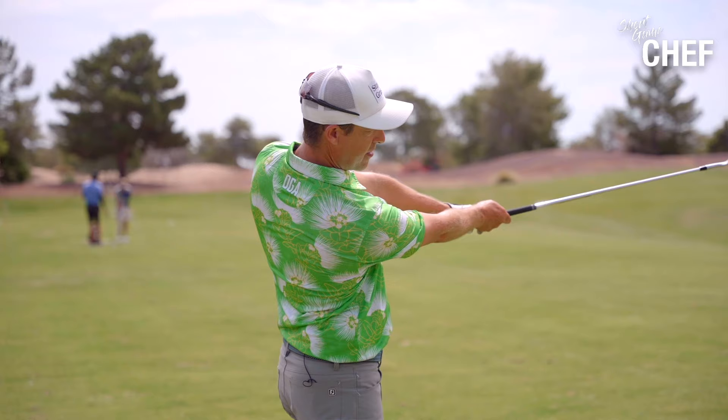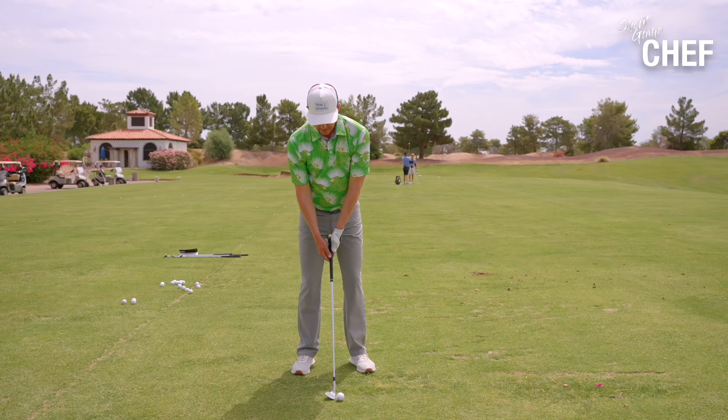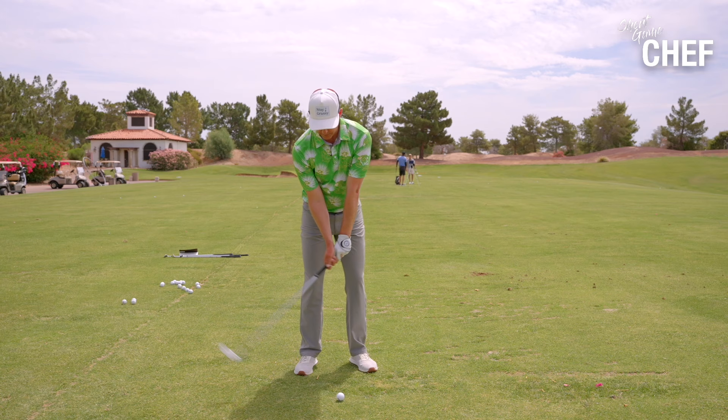We want to go to the extreme and feel those extremes. I feel like that club doesn't get higher than parallel to the ground. As I work into this, I'm going to make sure I'm really stopping my swing there. You'll notice the ball will start to come out much lower. This is a great drill to start understanding how to get the proper follow-through.